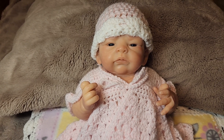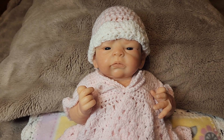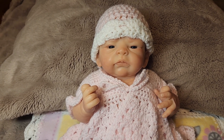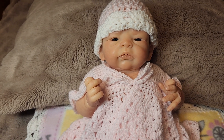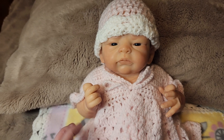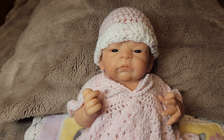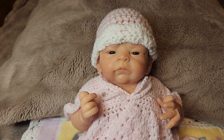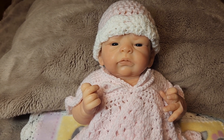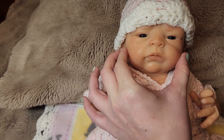I wanted to share this Tenly by Tasha Edenholm because there's something super special about her. This is the actual artist proof of Tenly, and she is poured in Dragon Skin silicone — unlike her dolls now that are poured in Ecoflex 20. Dragon Skin is very firm.